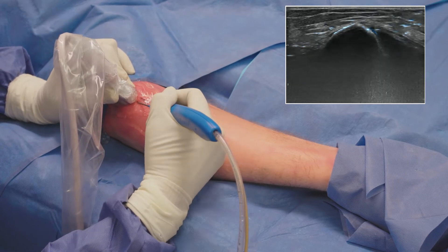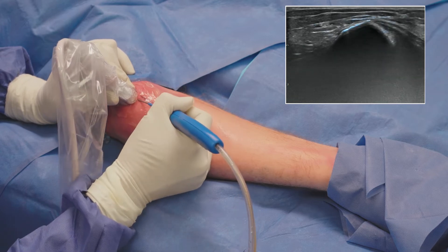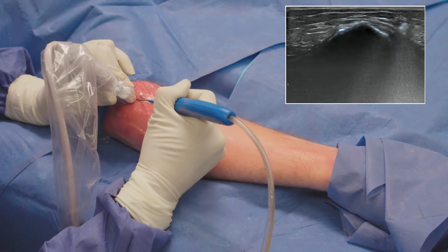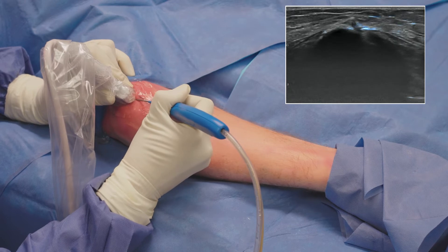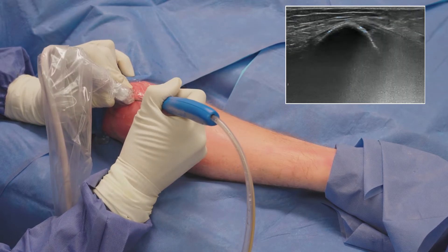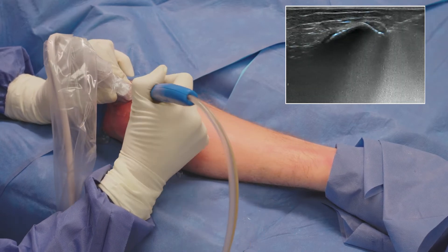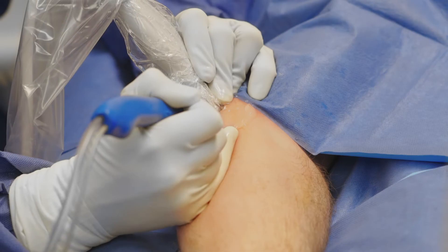When the device is in the proper position, I depress the foot pedal to initiate debridement using the high-velocity jet of saline. When debriding the diseased tissue, I motion the device in a gentle pistoning motion forward and backwards, or rotating the device to reach all of the pathology that is causing pain for the patient. I go deep into the tendon but also debride the superficial fibers to ensure uniform healing throughout the tendon.